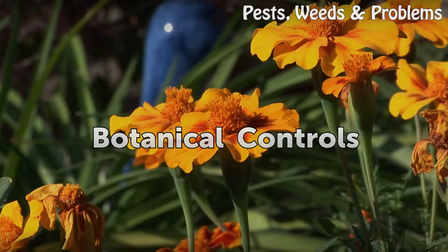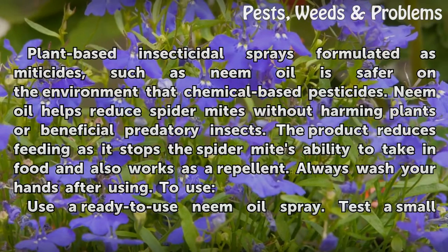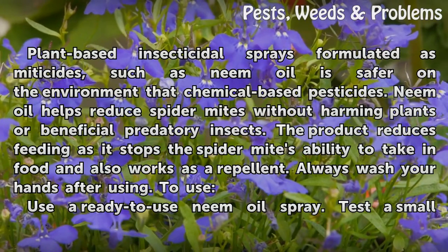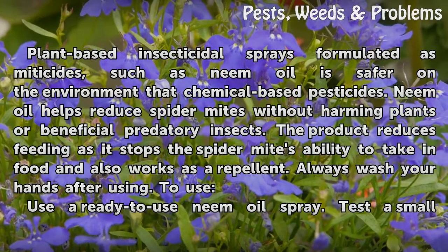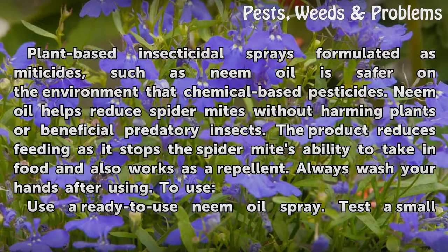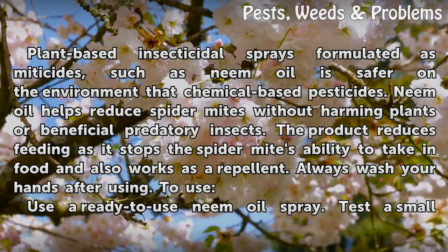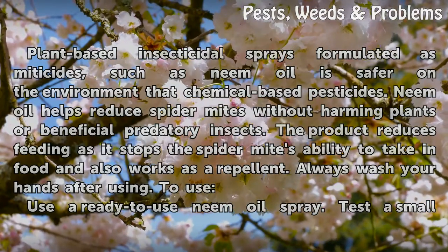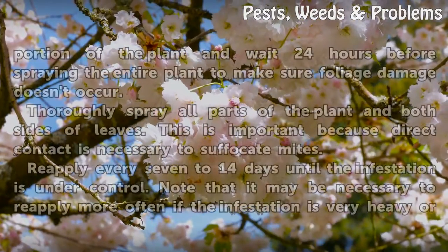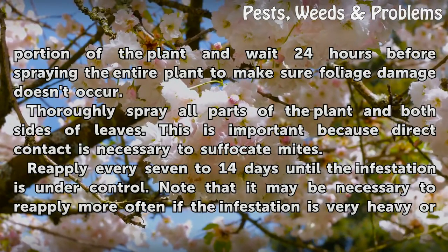Botanical controls: plant-based insecticidal sprays formulated as miticides, such as neem oil, are safer on the environment than chemical-based pesticides. Neem oil helps reduce spider mites without harming plants or beneficial predatory insects. The product reduces feeding as it stops the spider mite's ability to take in food, and also works as a repellent. Always wash your hands after use. Use a ready-to-use neem oil spray and test a small portion of the plant, waiting 24 hours before spraying the entire plant to make sure foliage damage doesn't occur.